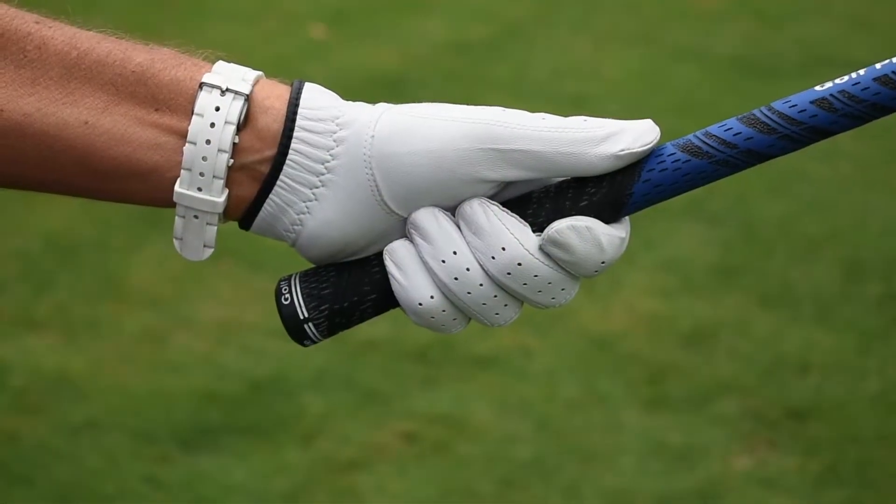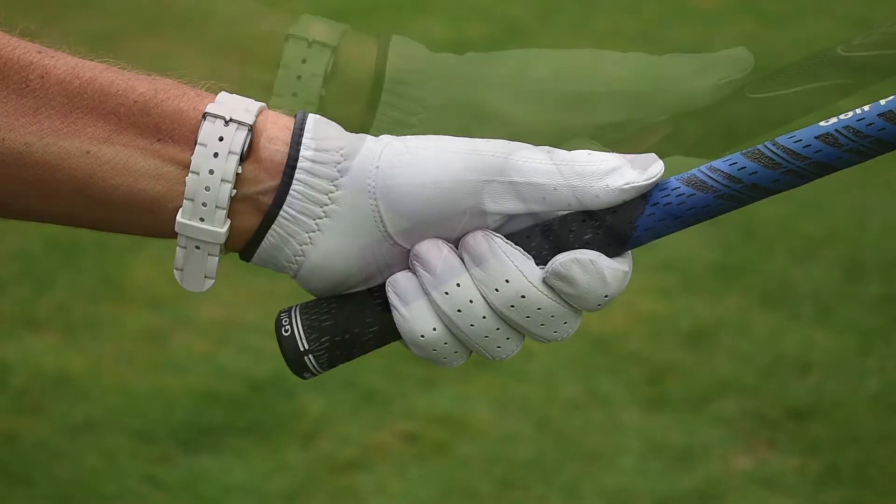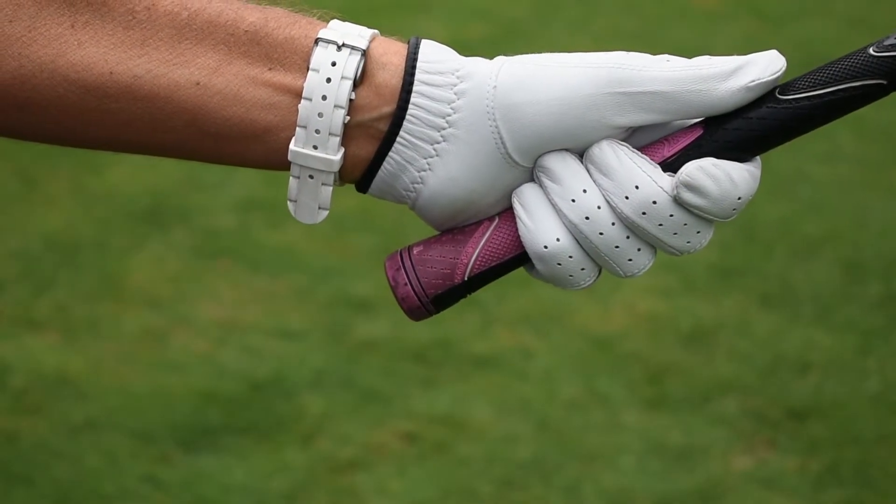I'm Michelle Dubay, LPGA Master Teaching Professional with today's Monday Mulligan. Go check out your grip size.